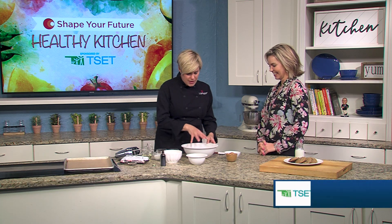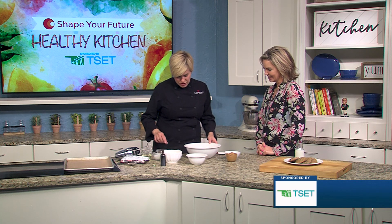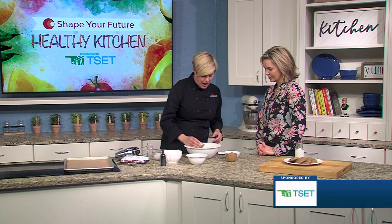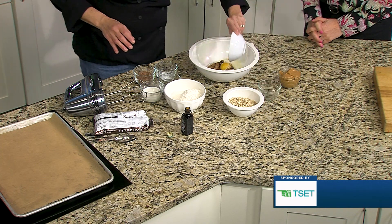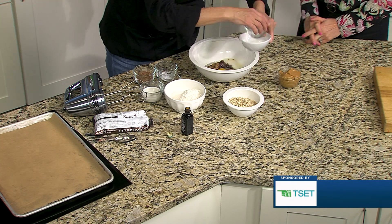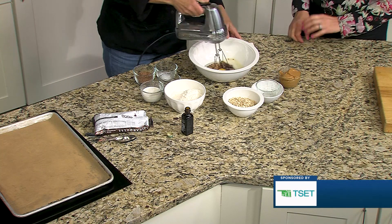Okay so we're going to get going and in this bowl we have a little bit of white sugar, a little bit of brown sugar, and we're going to add some oil and two eggs. Then I'm going to use the mixer and make a little noise here and I'll get right back to you.